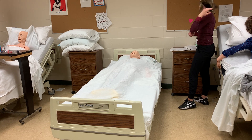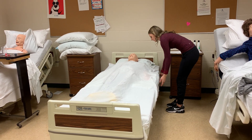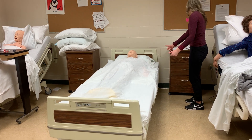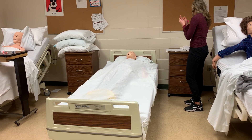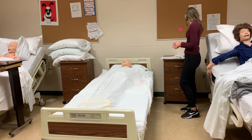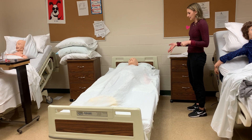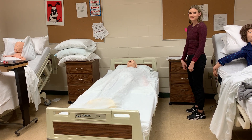I'd make sure that I place the rails back up and leave the patient with their call light. I would remove my gloves if I wore them to signal that I have properly completed the procedure. Take care.